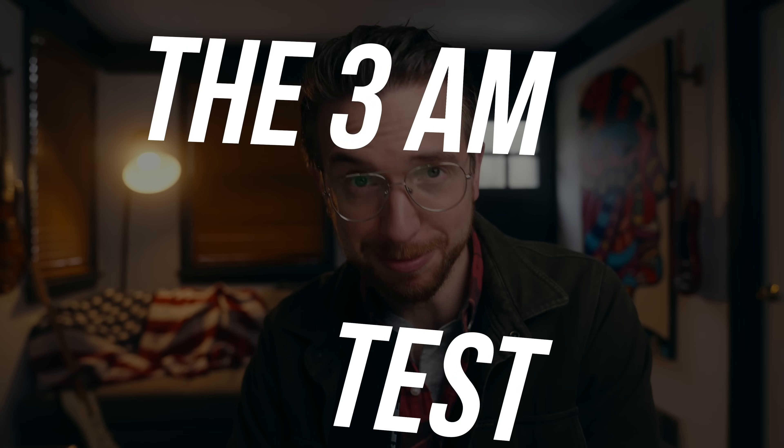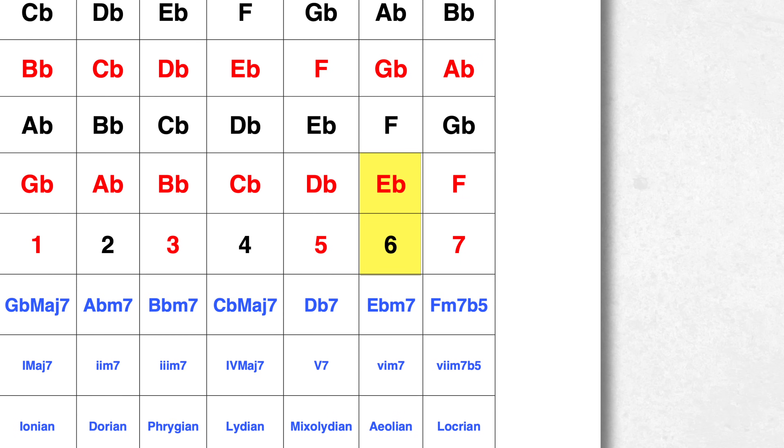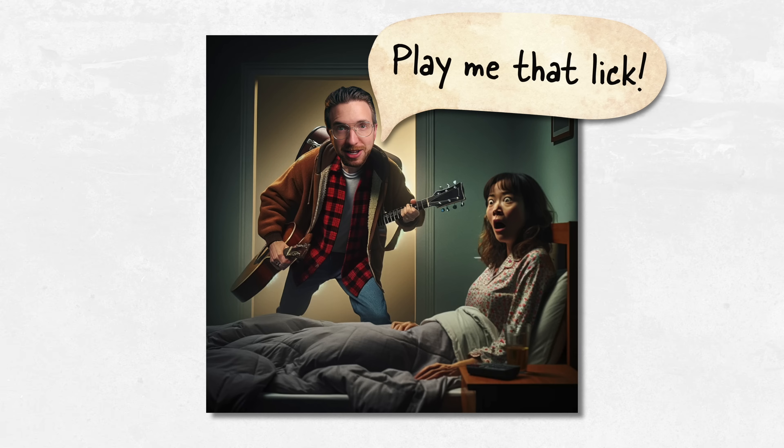What I wanted to be able to do — I call it the 3am test — is where I come into your room and wake you up at three in the morning and ask you to play something, or ask for the answer to a question like, 'What's the sixth scale degree of G flat major?' Or I say, 'Go to your instrument and play me that lick you've been working on and nail it the first time.' To be able to pass that 3am test with flying colors, you need an exercise like the one I'm about to tell you, and it's a simple exercise.